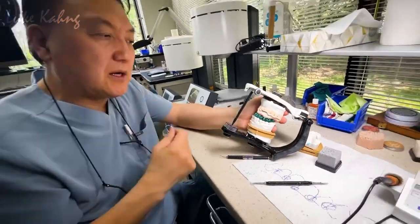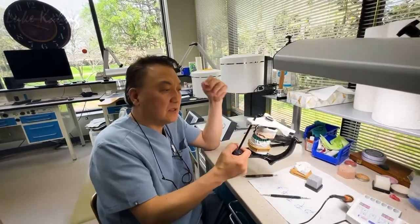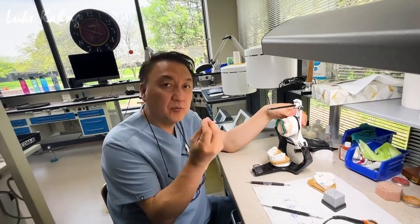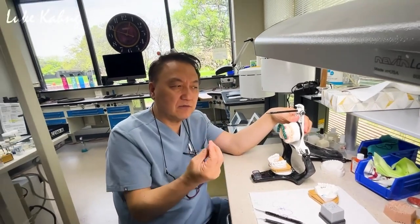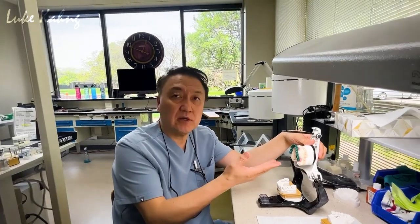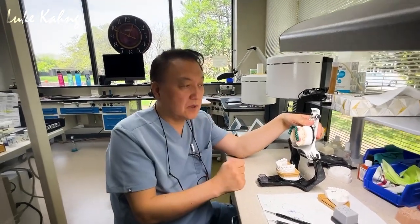I'm going to show the after's metal work — then we can go from there, next step. This is another full mouth complex case. I'm talking to my guys so we can get a more predictable case. We're going to send out the metal try-in to the doctor's office. They took the correct bite, then we can weld it or cut it more. This is semi-precious metal — it's very expensive, easily two thousand dollars just for the metal. Thanks for watching.